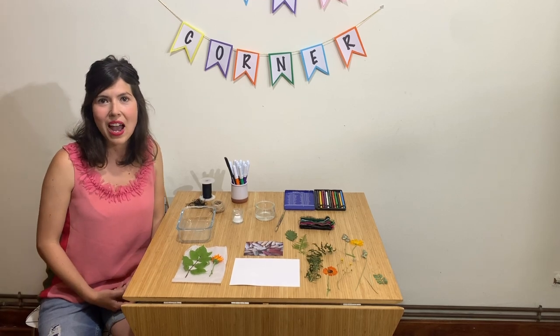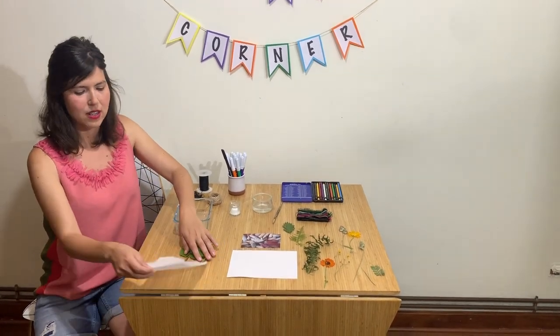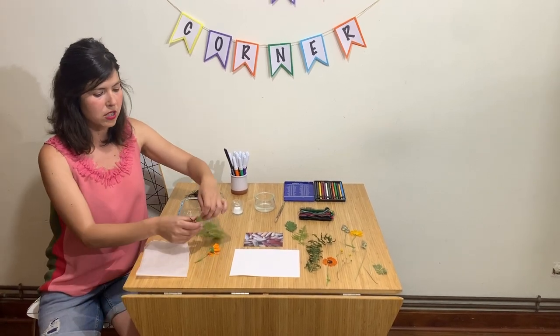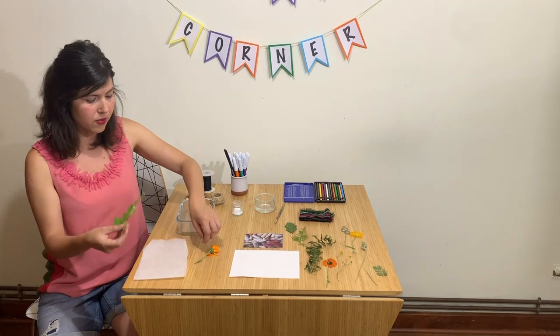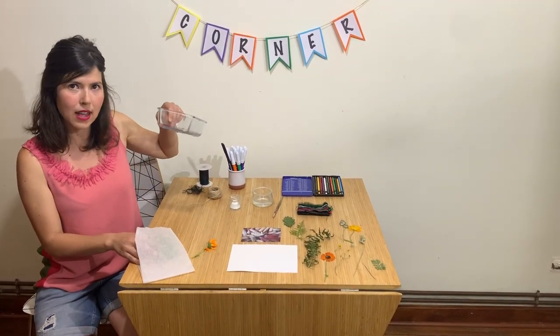I'm going to teach you how to press flowers really quickly. We need some parchment paper or oven paper, some freshly picked leaves or flowers, and a glass container.